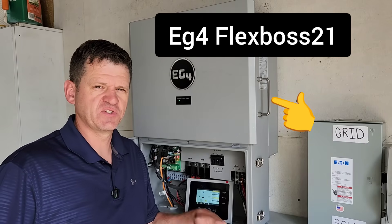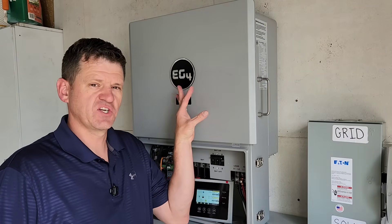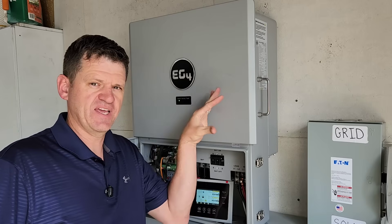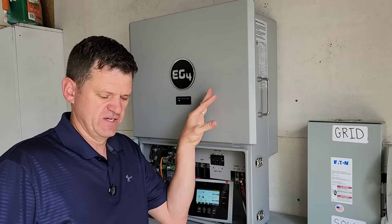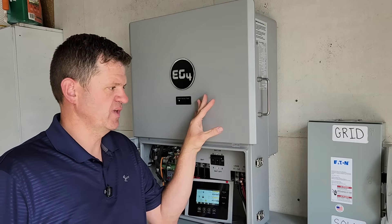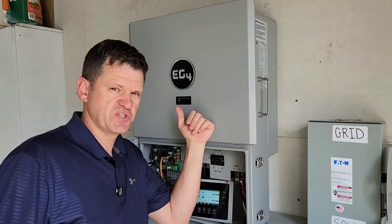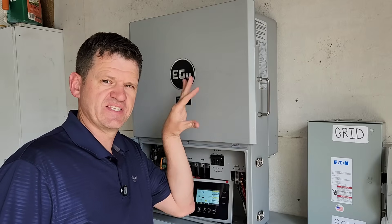Hey guys, welcome to the channel. Today is test day — we installed this about a week ago, you can check out that video if you want. For today's video we are going to start with unbalanced load tests, then a heavy unbalanced load test, then a surge test, then we're going to test the continuous output of this unit.